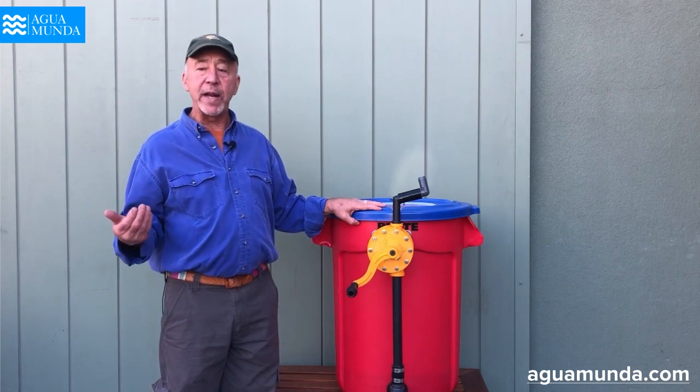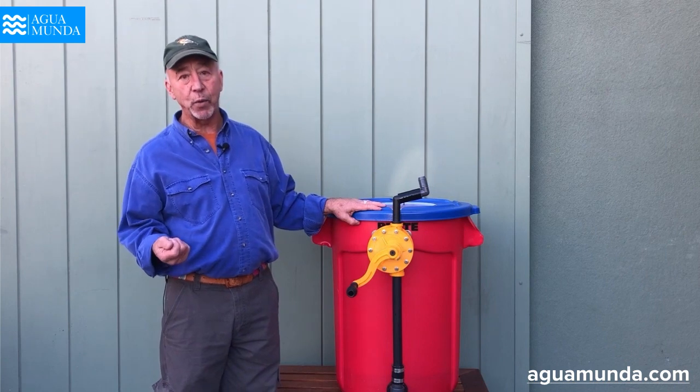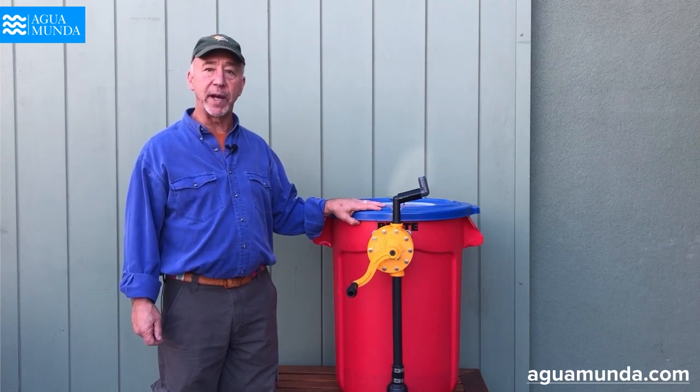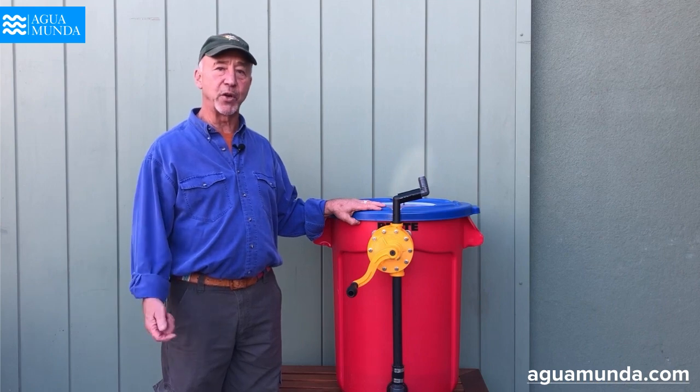So if you need more information, you can always contact us at www.aguamunda.com or friend us on Facebook. We will be happy to fill you in on anything that is not understood. Thank you.